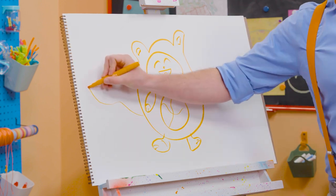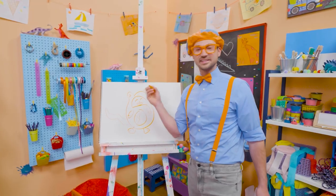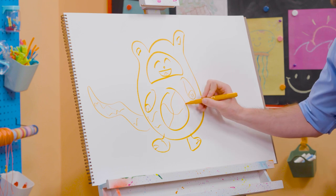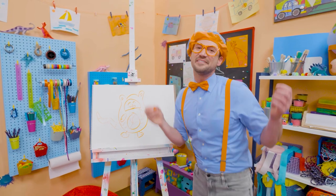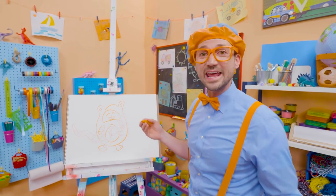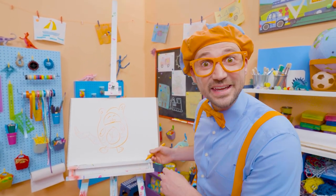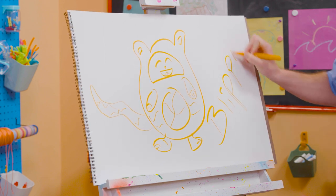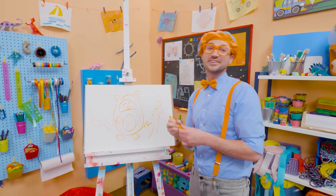And cats also have tails — yeah, Tabs does. There we go — and some lines on the side. If you love drawing with me and want to draw some more, all you have to do is search for my name: B-L-I-P-P-I — Blippi. See you again, bye-bye.